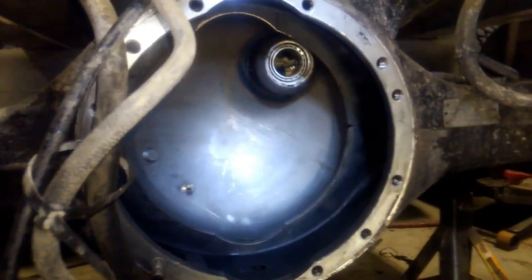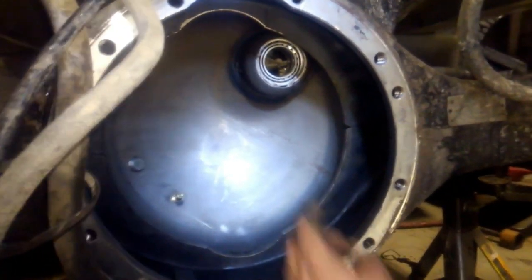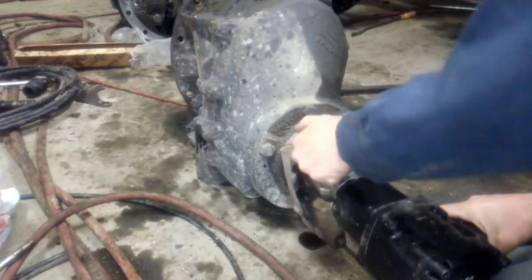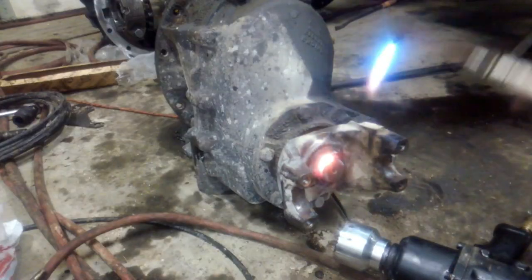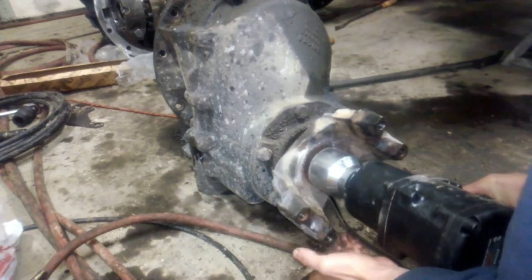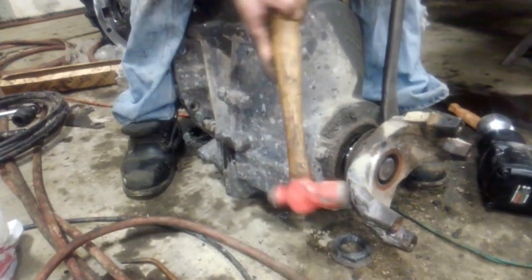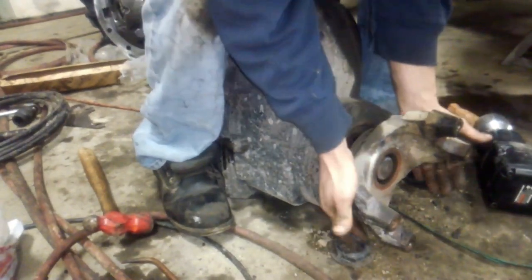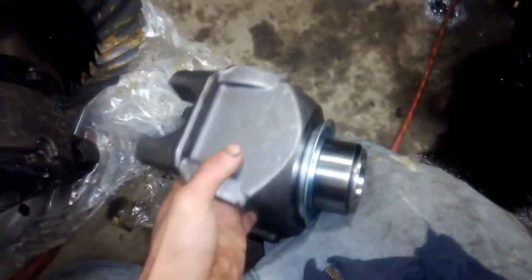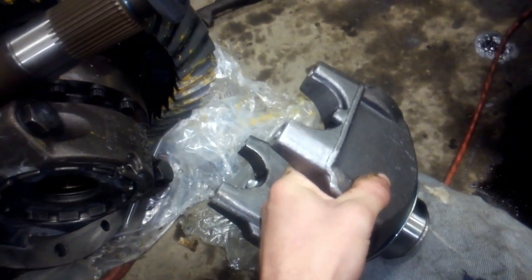We now have the whole axle housing cleaned out and flushed out. We replaced the through shaft bearings and seal. We've got the front yoke from the other rear end installed on this one with the new nut, a new through shaft, and also a new yoke for the through shaft because the old one was pretty worn.